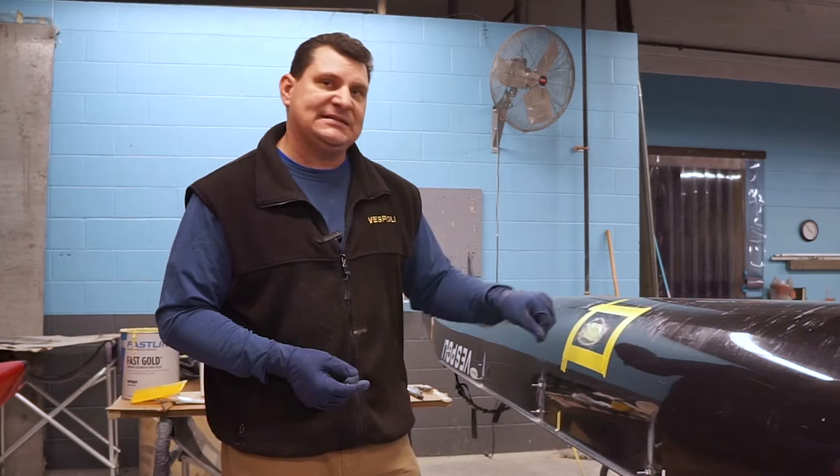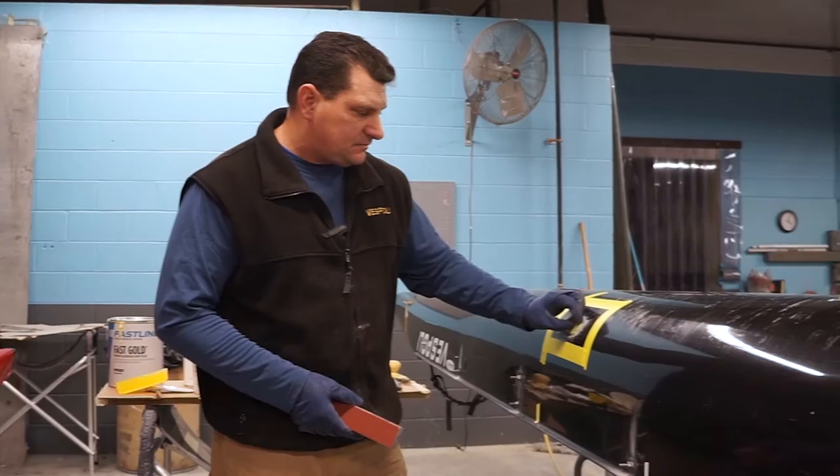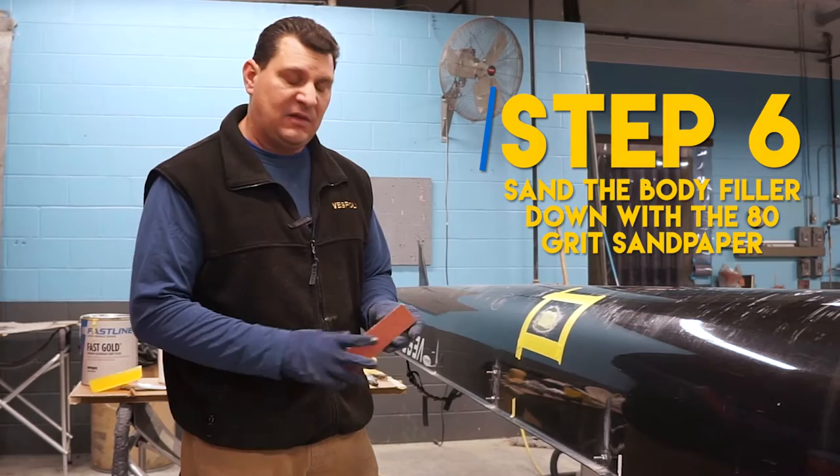This will cook off at different times depending on how much hardener you added. We're probably going to be about 15 minutes because we're in a very warm shop. If you're in a boathouse during the middle of winter at about 40 degrees, it's going to take longer — plan on waiting 25 to 30 minutes. Just make sure when you come back to it, it's not tacky. It's been about 15 minutes and it's nice and hard now, nice and firm — not sticky or tacky at all.